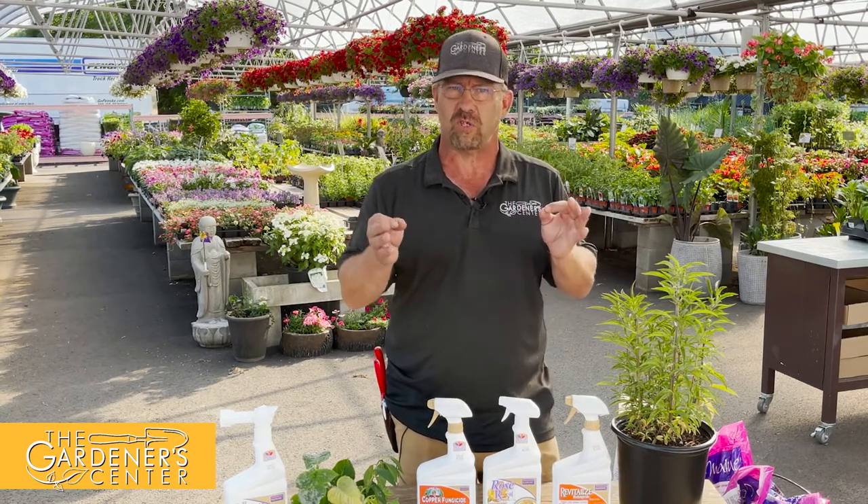Hey guys, Sean here at the garden center. This week I'm continuing with my gardening friends and foes show and tell. I've expanded a little bit — I've been asking you guys to send pictures of what you've been doing, which is fantastic. But this week I expanded further: people bring us plant samples and bags of bugs all day every day at this time of year, so I started preserving some of the samples you guys are bringing in.